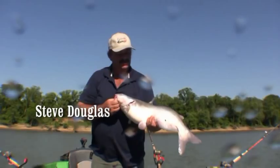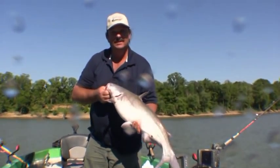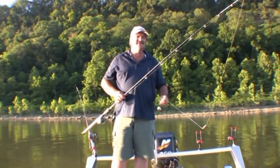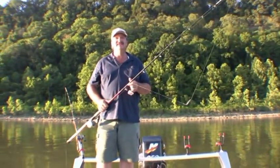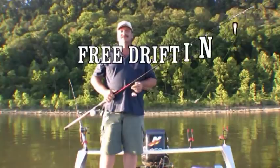I'm going to show you guys how to drift up some blues on the Ohio River. Hey everybody, I'm Steve Douglas with Monster Rod Holders. We're out here on the Ohio River today to do a little free drifting — time for some blue cats.